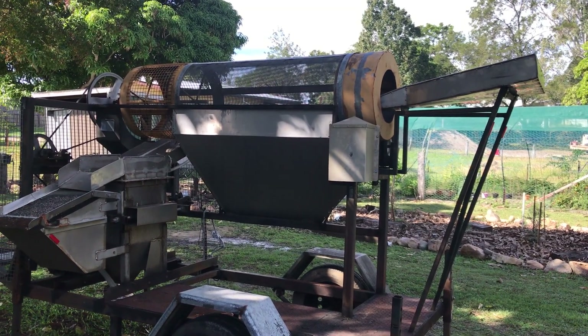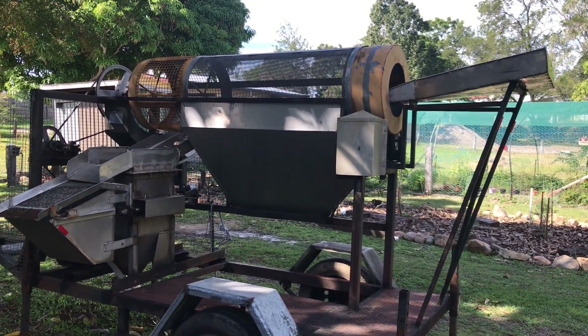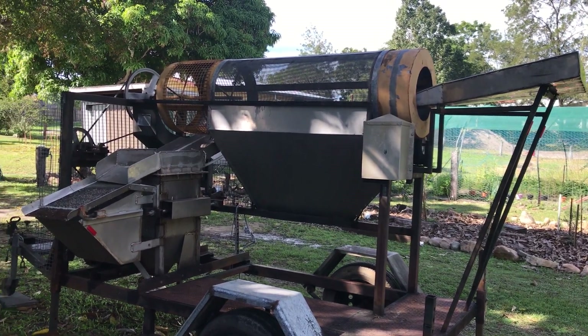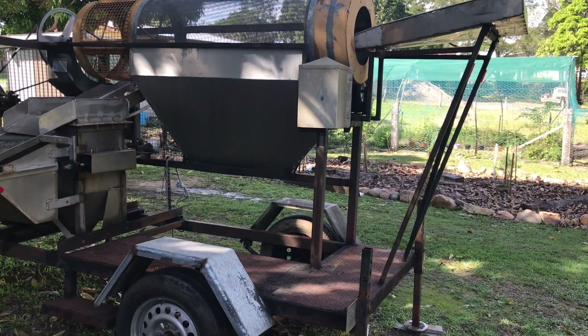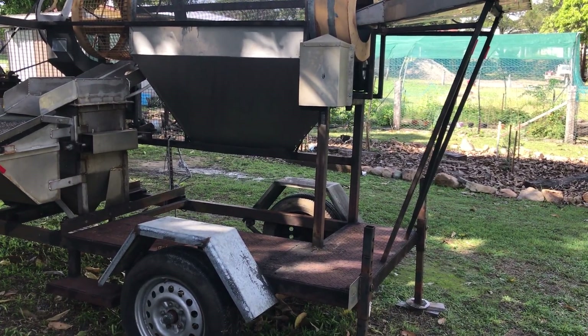This is Sapphire Plant, a mate of mine made from out in the Sapphire Fields. It's got a dry trommel and a wet pulsating jig. When you operate it, stand on the back of the trailer behind the tyre.